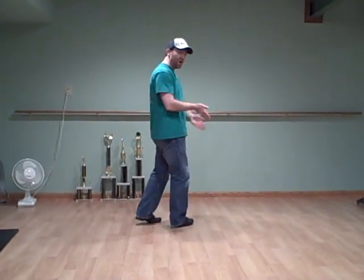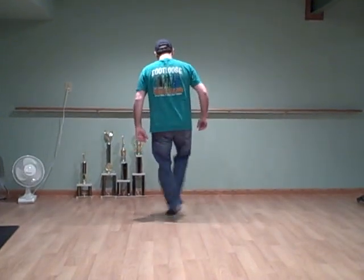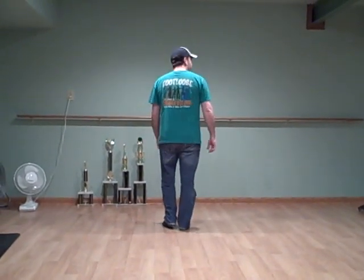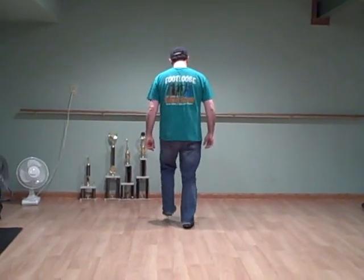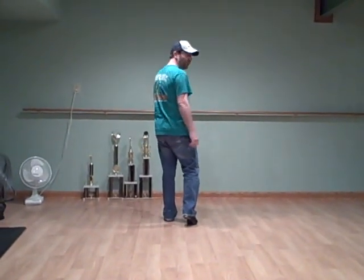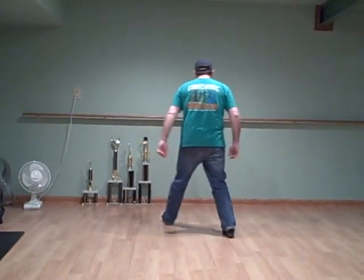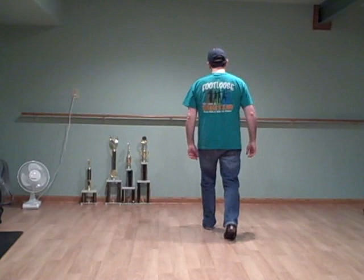When you bounce, you cross your feet. And finish it with a basic on your left foot. You're going to do a basic pull on your right foot like this — double step, rock, pull, step, rock, step.